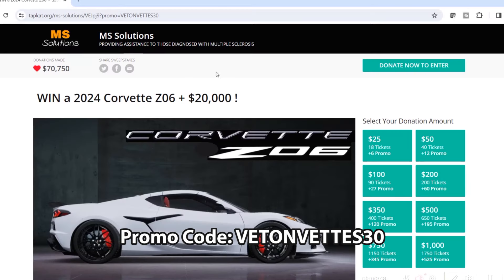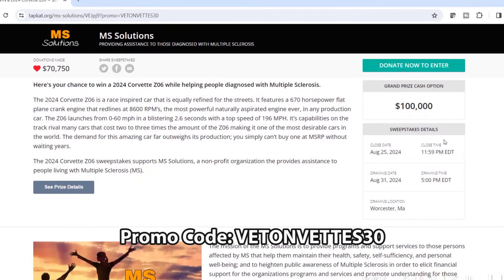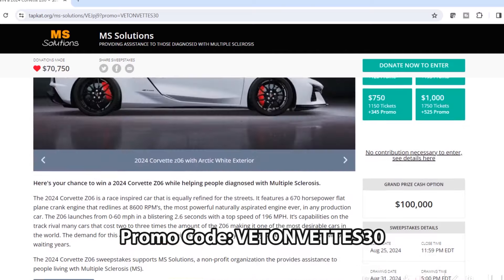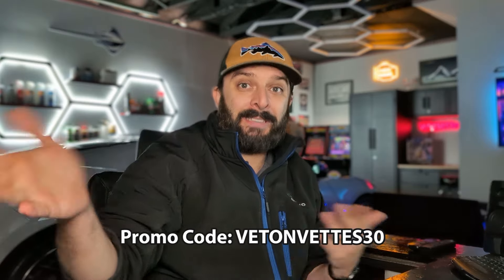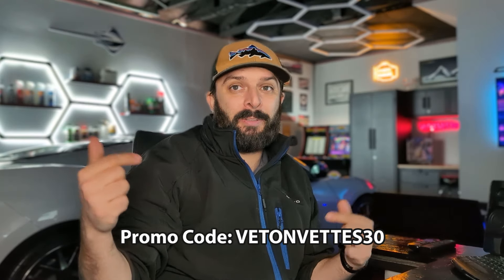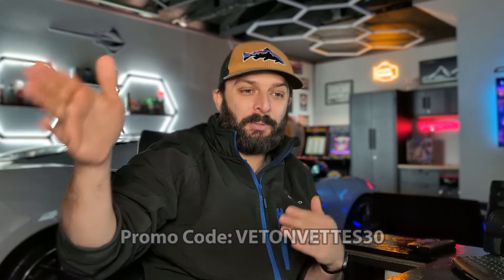You have until August 25th and I'll remind you guys in the future. It's for a good cause — it's vetted, it's a nonprofit, it's not a scam, I promise. All I ask is that if one of my viewers does win the Z06, I want to review it. I'll find my way out there, I want to meet you and drive it. So that'd be a lot of fun. I thought I'd share that with you guys in case you want to win a brand new Z06.